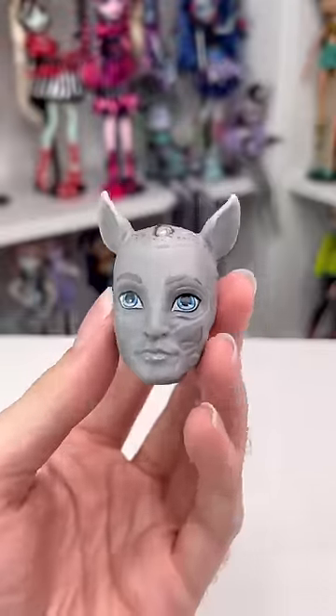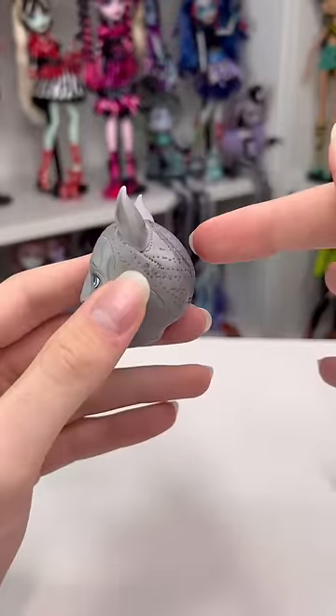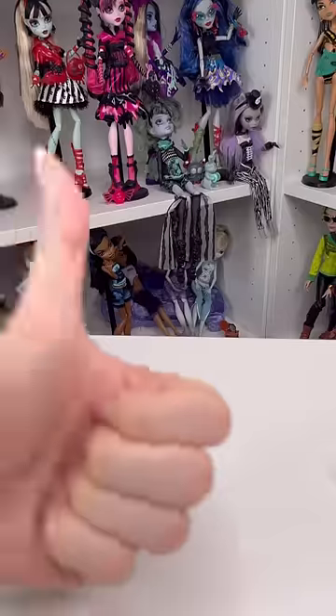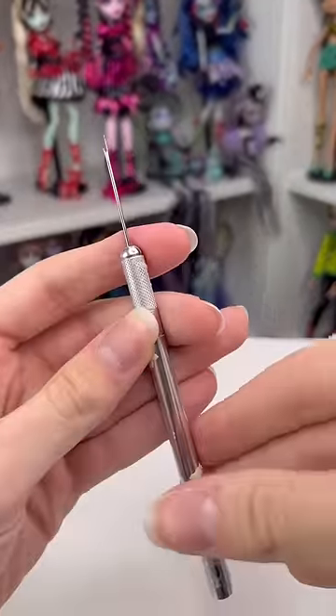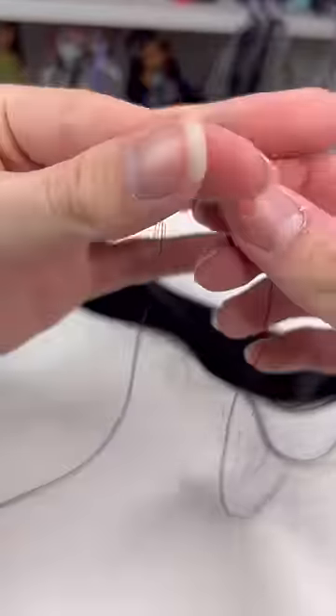Welcome back to part four of restoring Nathan. These are the colors that won the poll, and everyone was kind of saying to give him locks, but I don't really know how to do that, so I'm gonna give him the second runner-up, which was a mohawk. If you want a full depth tutorial on how I reroute, I have a Frankie series on my channel, so make sure to watch it.